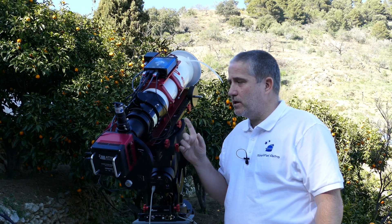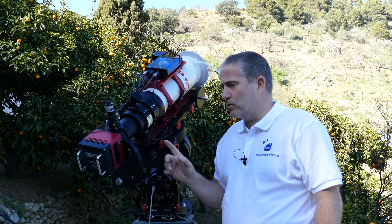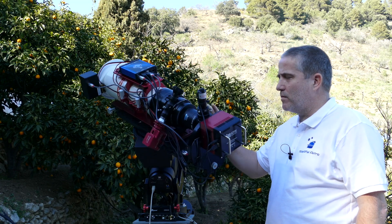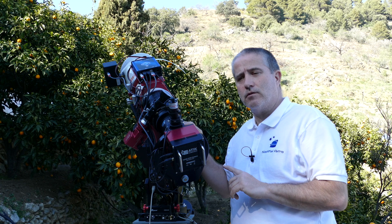Hello. As you can see, I've got my telescope mounted on the CEM 120 here. I just wanted to do a quick video to show you the effect that something on a mount like this — which is really, really smooth — so you can actually really see the effect on this.